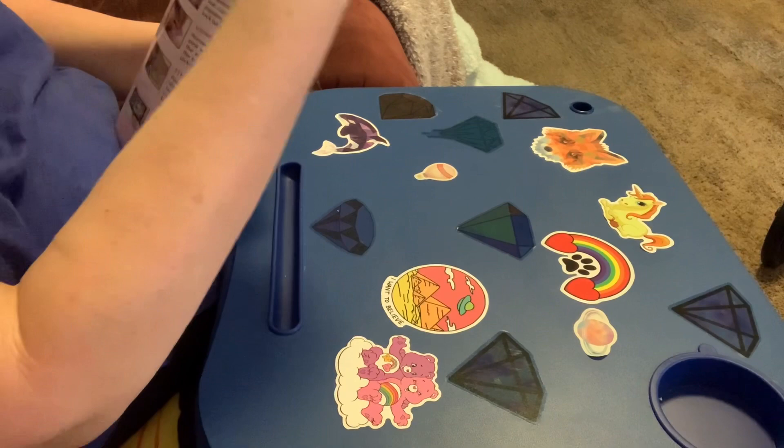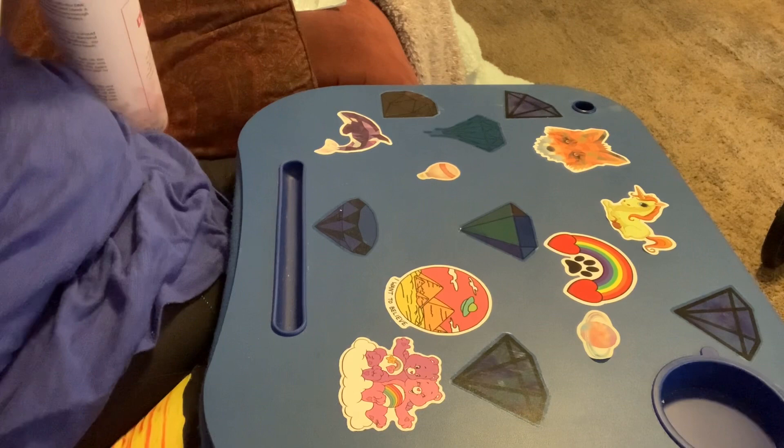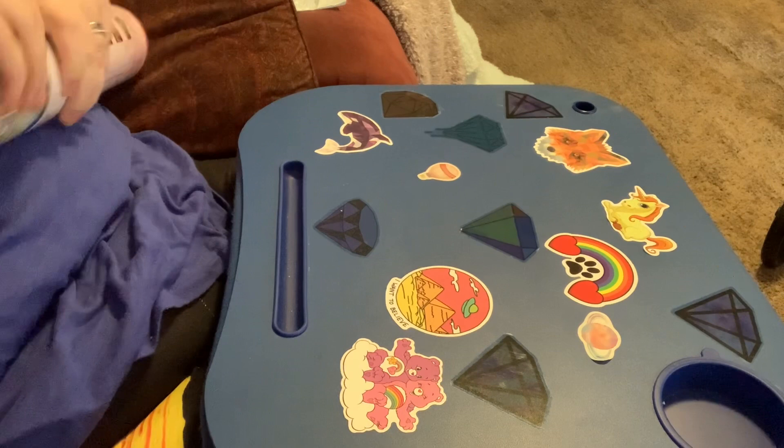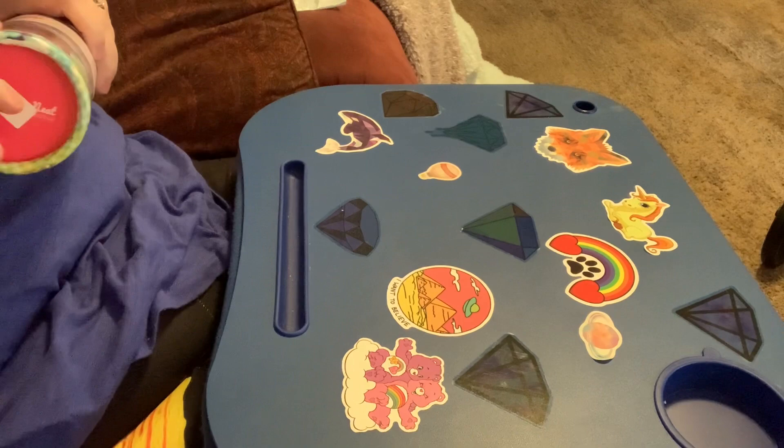I buy from all over, including AliExpress and Wish, and that's one of the biggest differences that I've seen — the difference in packaging. I can't even get this tube apart.